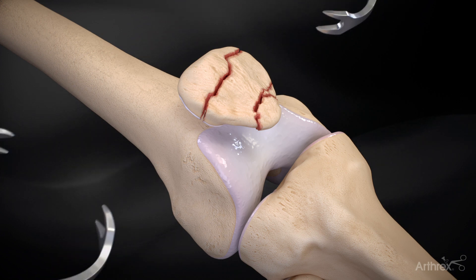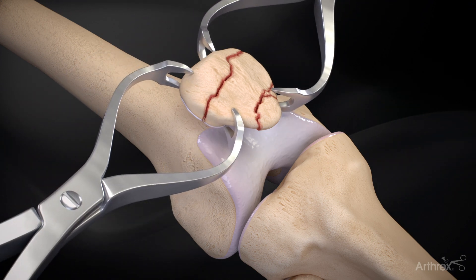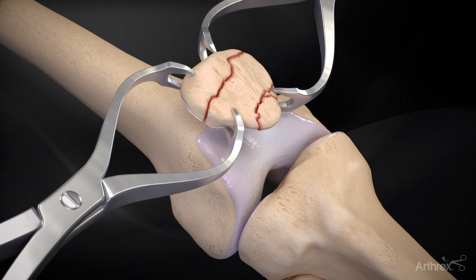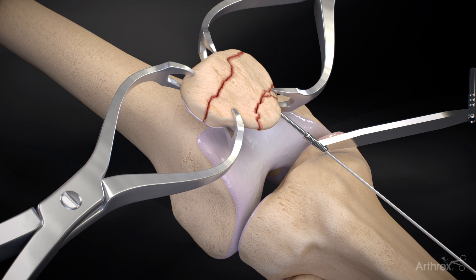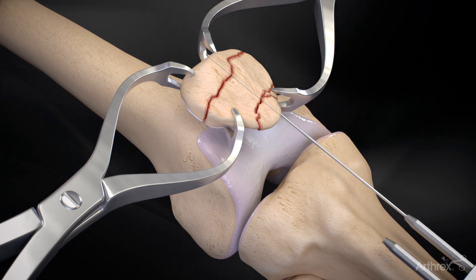Reduce the bone fragments to the anatomic position using either a patella repositioning clamp, a small tenaculum, or a large Weber clamp. 1.35 mm guide wires can be placed across patella fracture sites when 4.0 mm quick-fix screws are deemed necessary for use.